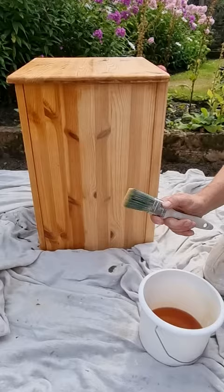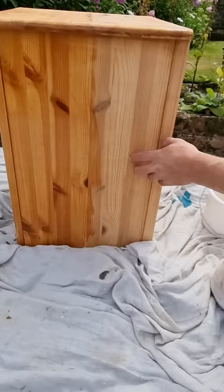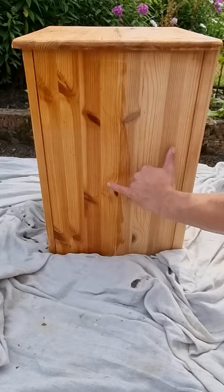Drying time is four to six hours, and that's your recoat time too, so you can easily get two coats on in a day. But the main reason I like it — look at the difference in finish. This is one coat on a hardwood, but look at how rich that is and how it's brought the grain out.